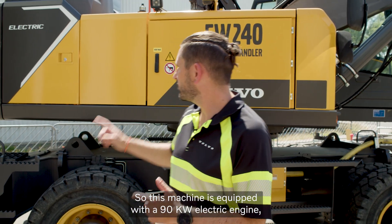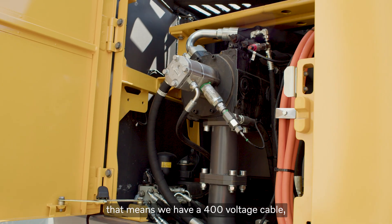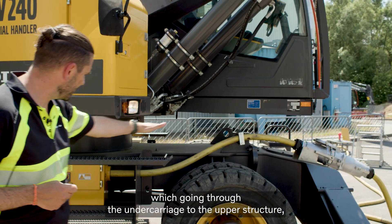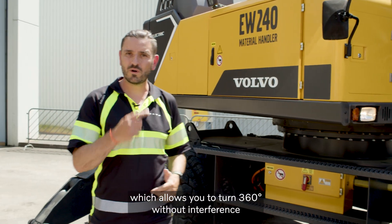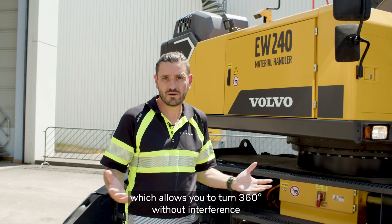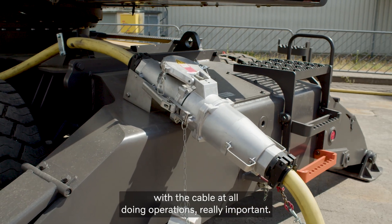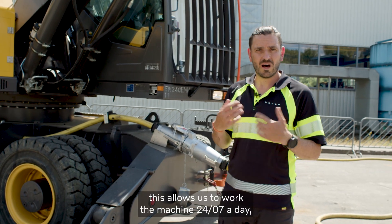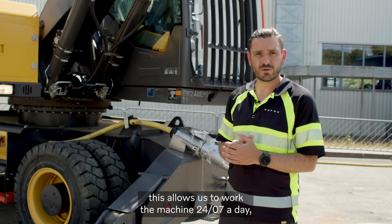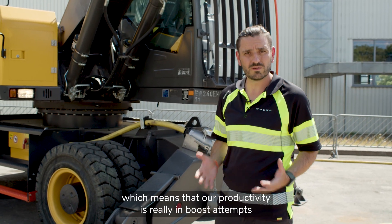This machine is equipped with a 90 kilowatt electric engine. We have a 400 volt cable which goes through the undercarriage to the upper structure, allowing you to turn 360 degrees without any interference with the cable during operations. Due to the fact that we have no combustion engine, the machine can work 24/7, which means our productivity is really boosted — it's increased.